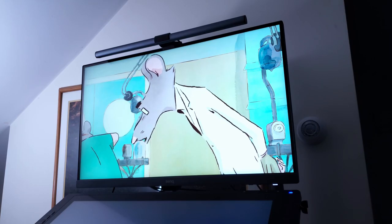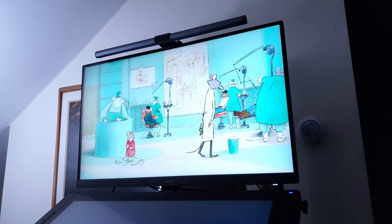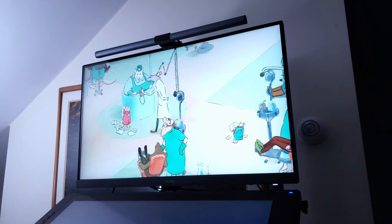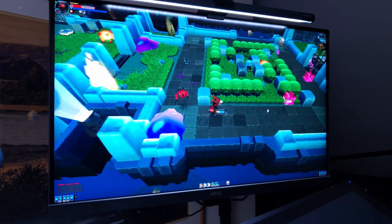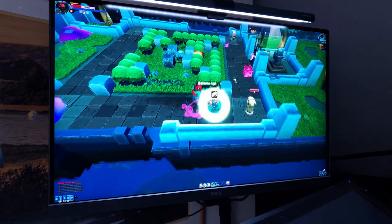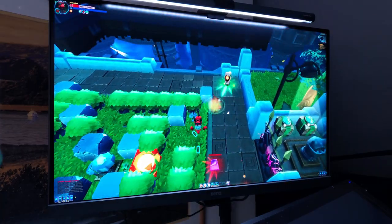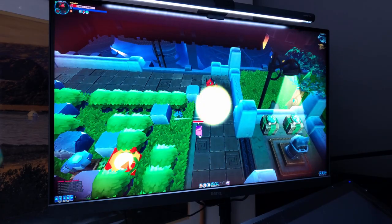Now for the cons. This display only covers about 70% of the Adobe RGB color space, which for Adobe users is a bit disappointing — though I don't use any Adobe apps personally, so this doesn't bother me. Also, the display isn't bright enough to truly capture an HDR10 signal. Those are the only two areas where I can find real cons where someone might choose something else. But since Adobe RGB and HDR10 support aren't a must for me, this monitor is a great fit.